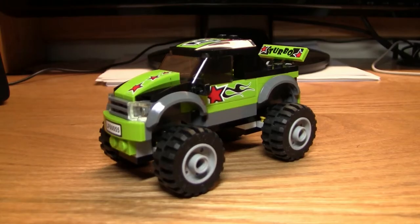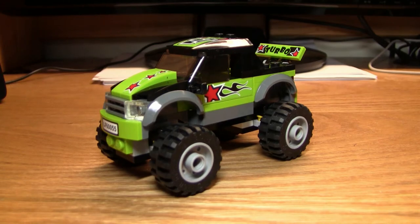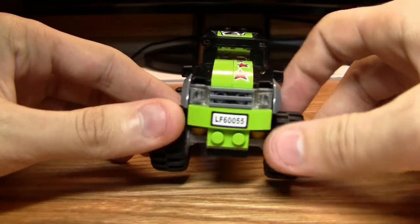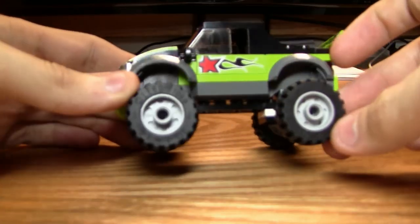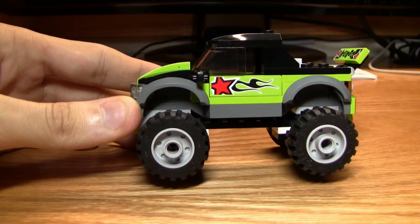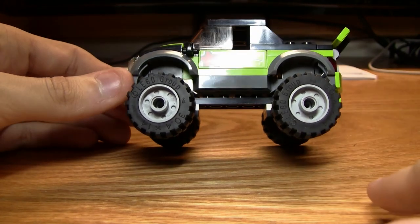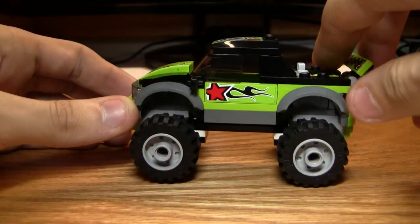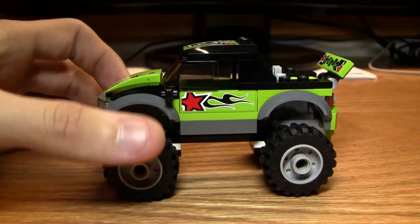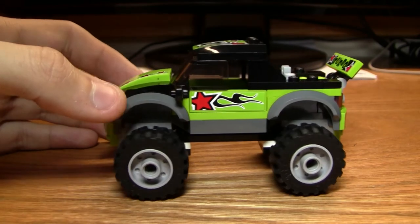Let's move on to the truck itself. It looks pretty good. It's a standard four-stud-wide city vehicle, just with these giant wheels and a special suspension. It uses the large wheel arches — the ones that don't go down quite as far — to fit these giant tires. It's got a big whole construction underneath. It would have been nice to have it a little bit larger; the scale's a bit strange, but I understand the price point and making it larger wouldn't have been reasonable for that.